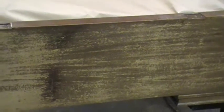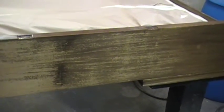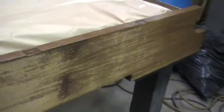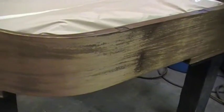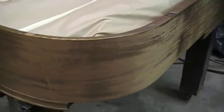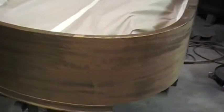Even with the polyester finish you still get the fading. I thought this was worthy of putting up because I get a lot of questions about sun fading — should I put it in the window, should I not? If you take a look here you can kind of see the transition.